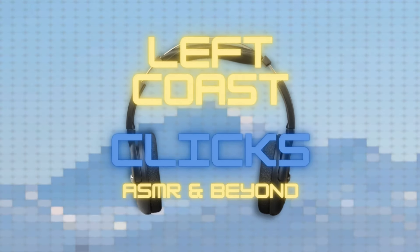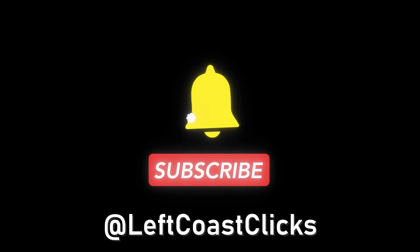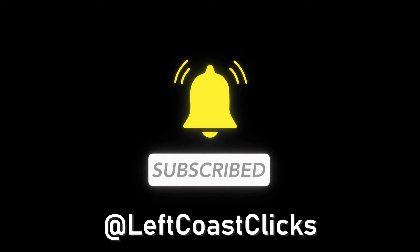As the whispers fade, let relaxation take over. And until next time, have a good night. Bye, take care for now.